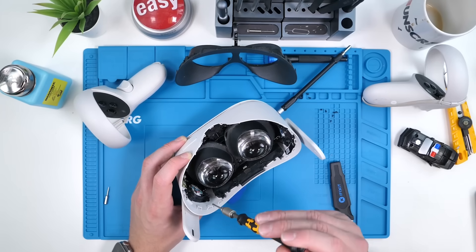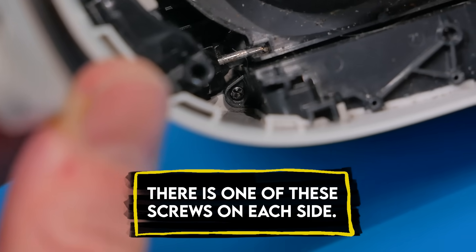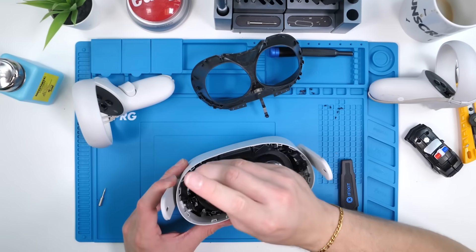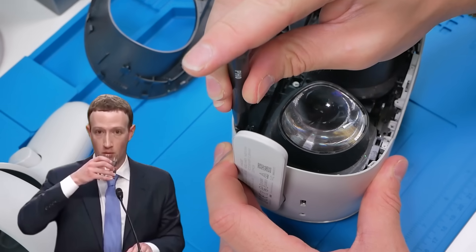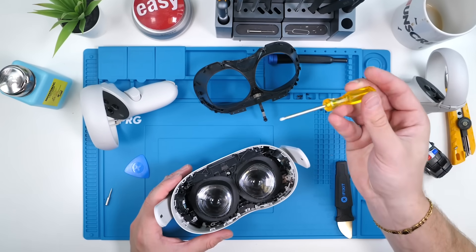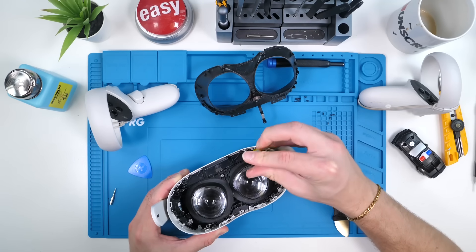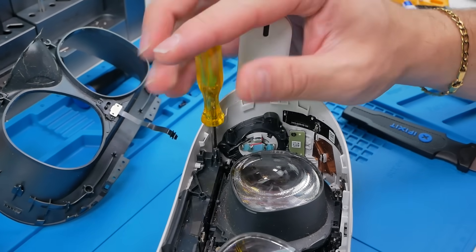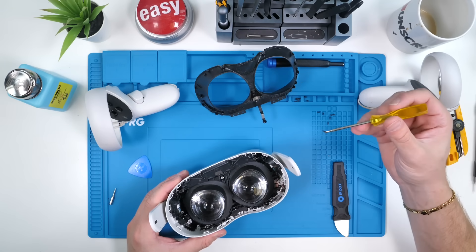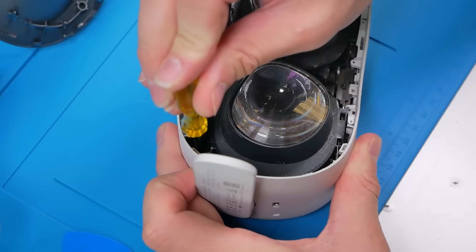Nothing I have right now is letting me unscrew those two screws because of how deep they are. This screwdriver is our last hope — let's see if it works. Mark Zuckerberg, what are you doing? Our second last hope is this yellow screwdriver — oh, okay, there we go! Thank god. This is just the third step in the whole process and I've already struggled like crazy.